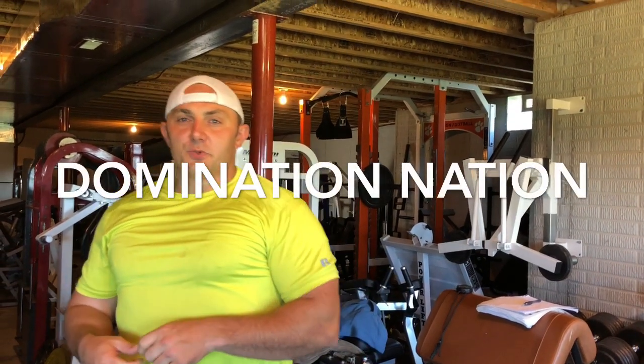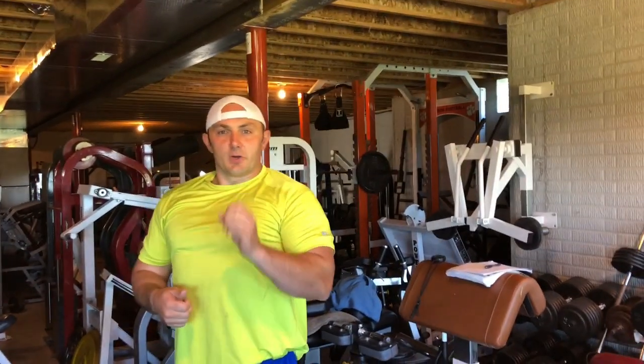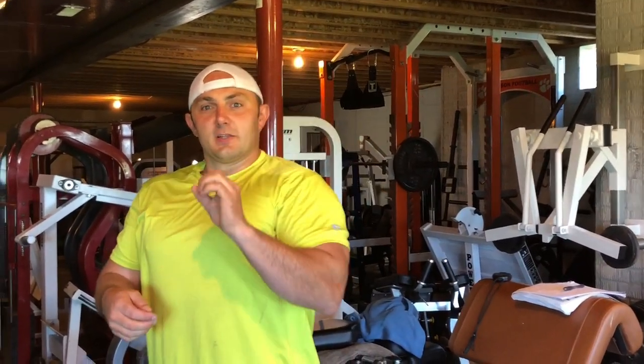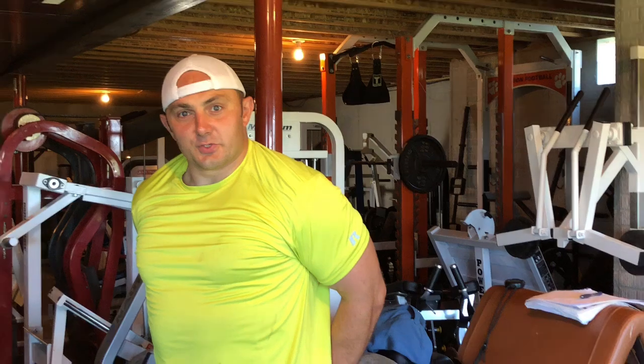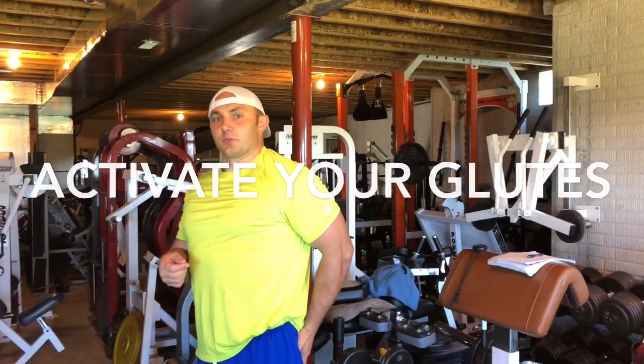Nathan Clark, Domination Nation Gym, ChoosingAmazingLife.com. You ever feel like you do all sorts of squats and your glutes and hamstrings don't develop and grow? If you really want a round backside — developed, toned, full — to kind of fill your pants and show everybody, I'm going to show you a routine I want you to try that's going to teach you how to activate your glutes and hamstrings.